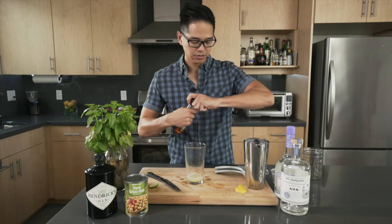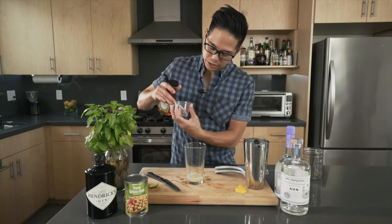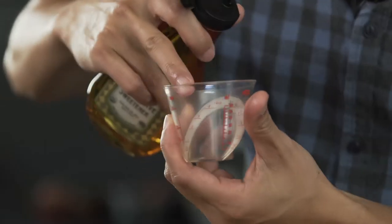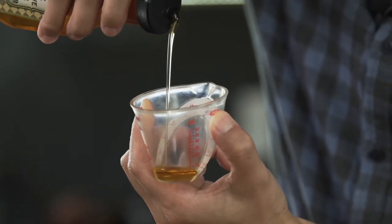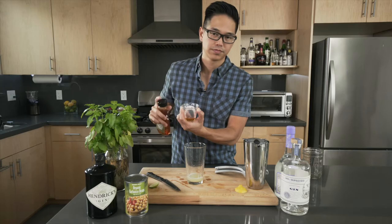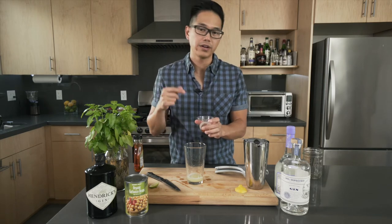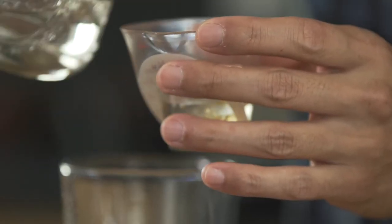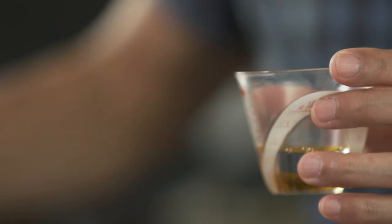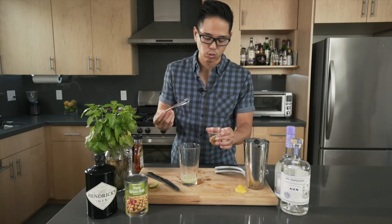Then what I like to do is get some agave going. I'm going to use this OXO measuring cup to fill up to the quarter ounce mark of agave. That should be enough sweetener. Then I'll add a little bit of water and mix that, filling up the remaining to the one ounce mark. This gives us our full one ounce of sweetener.